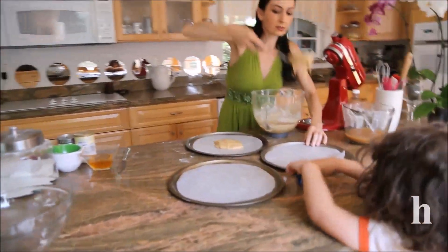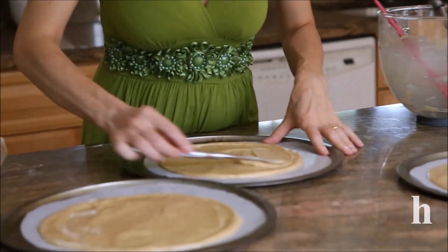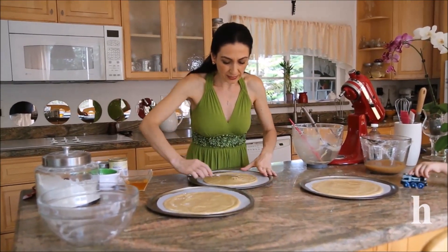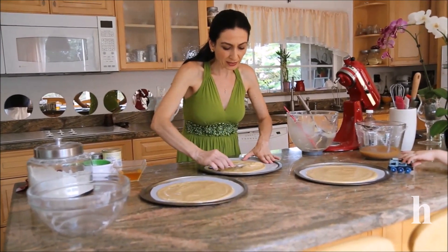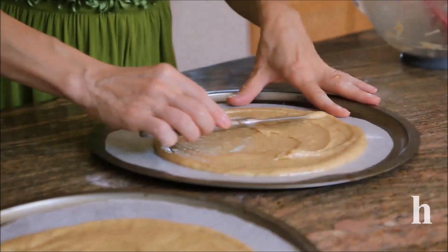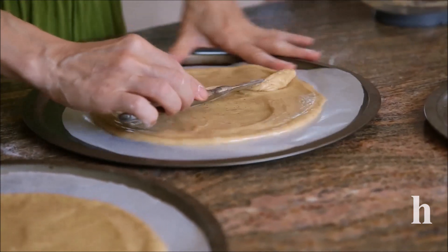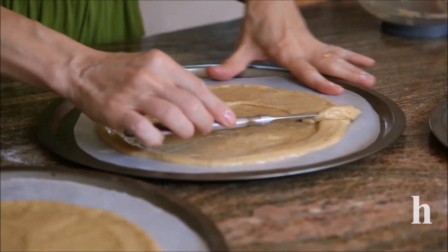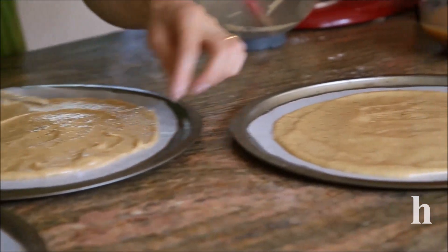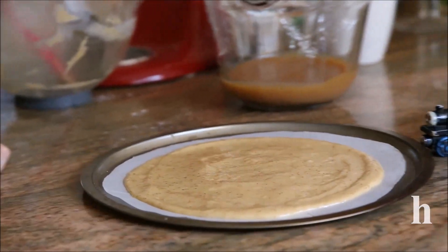Spread each portion into about a nine-inch diameter circle shape. It's much easier if you turn the pan and spread. It's a little sticky and not very easy to spread evenly, so keep turning the pan. Bake about 12 to 15 minutes or until nicely golden on the edges.